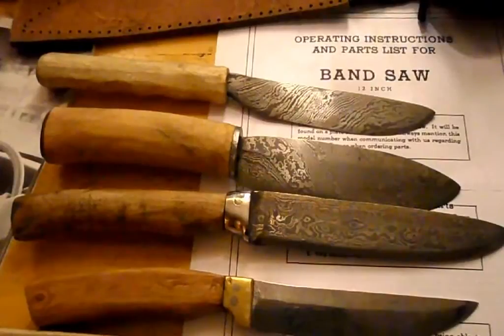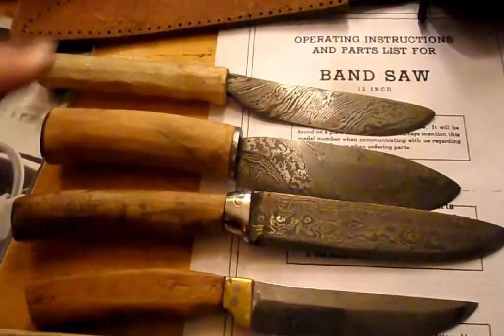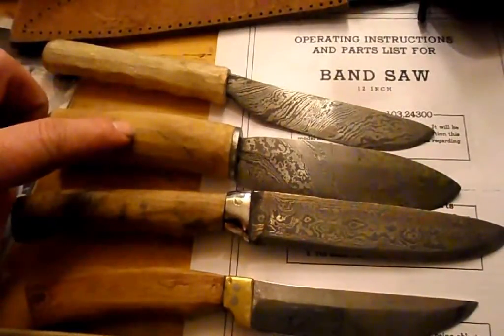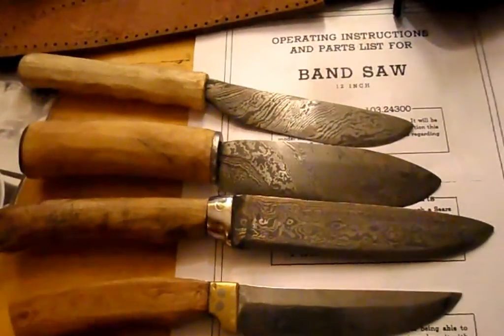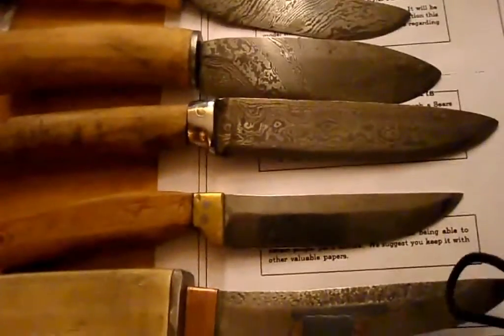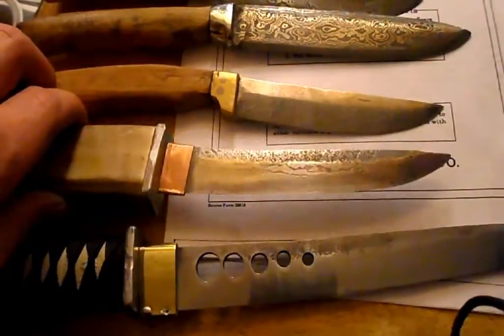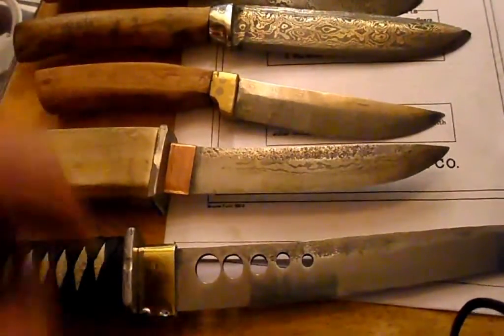Now after the etch you can see the Damascus pattern starting with my first, second, third, fourth, and fifth Damascus knife, and the one I just etched. As you can see they get more and more refined as I go. It turned out quite beautifully, and of course I have become better at making ninja swords in general.